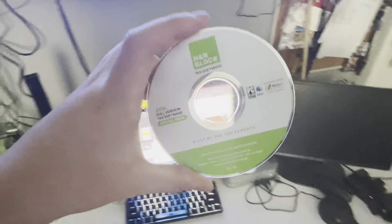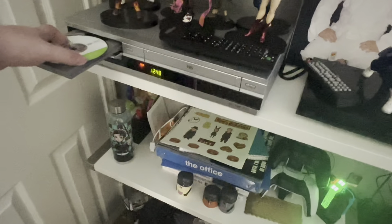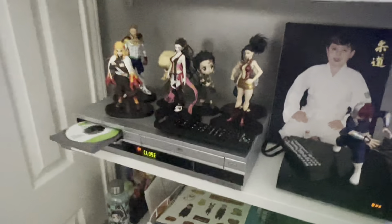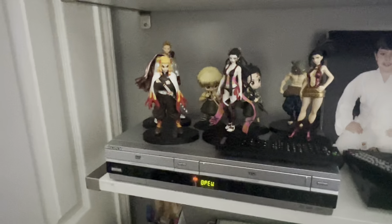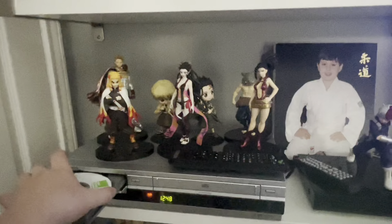Last but not least, it is a tax software disc. Let's see if it can play a tax software disc on the Sony VCR slash DVD combo. It's loading really slow. Tax software discs don't work.